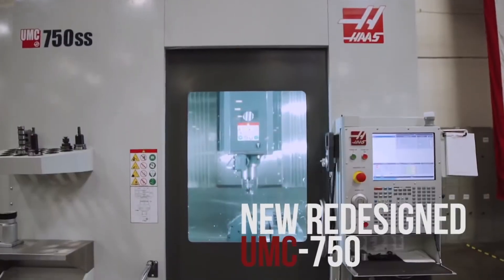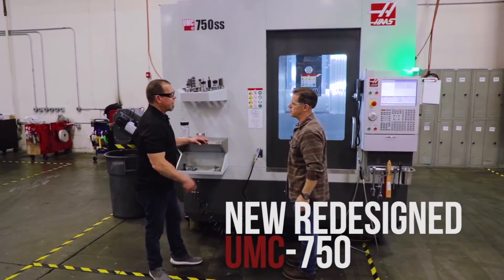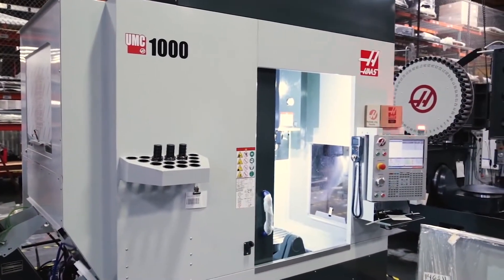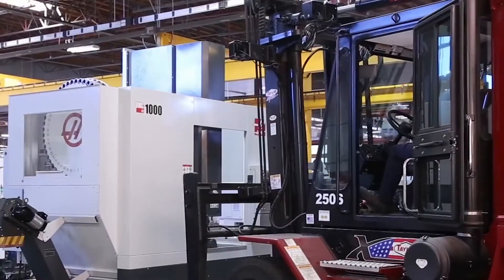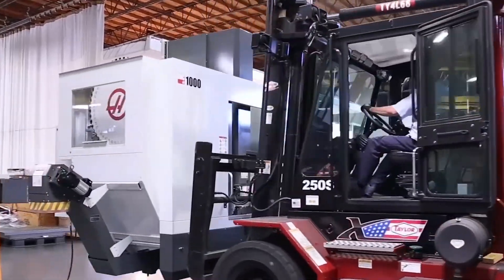The original concept of this machine was: we make a UMC 750, we need a bigger one, we need more travels. And by the way, it's got to ship in a shipping container so that we don't have to pay the exorbitant fees for flat racking when shipping across seas.